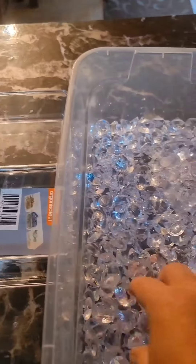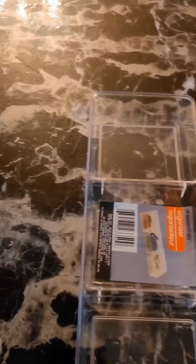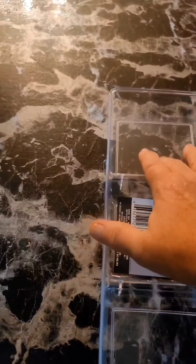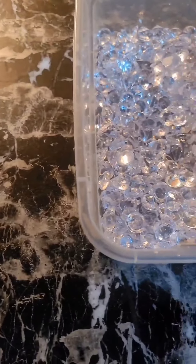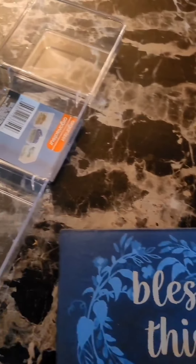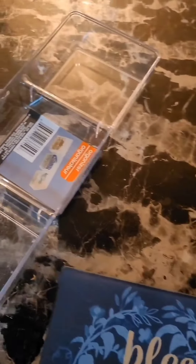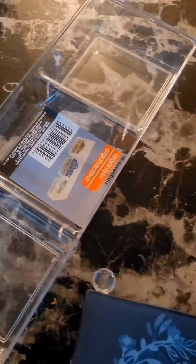To get started we're going to fill each one of these trays with the gems. The best way to make sure they're straight is to get something to have a straight line. Each square is going to take 25 gems, so we're going to line up five.